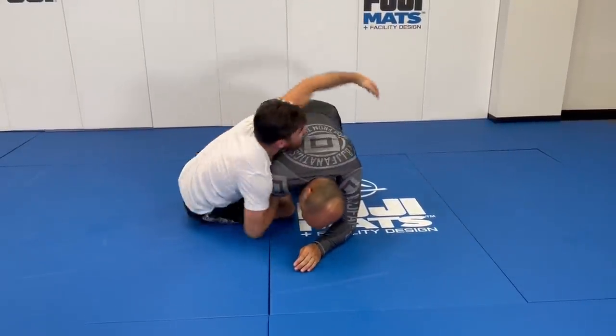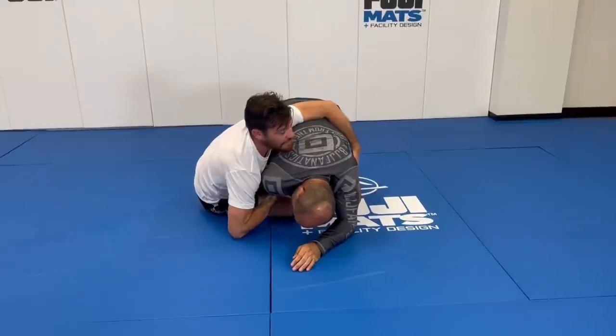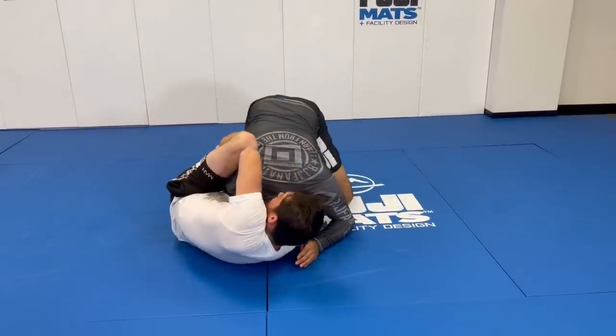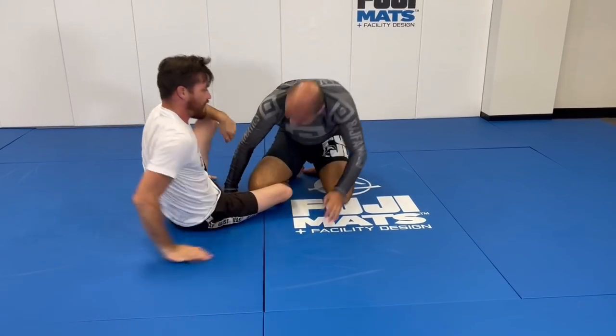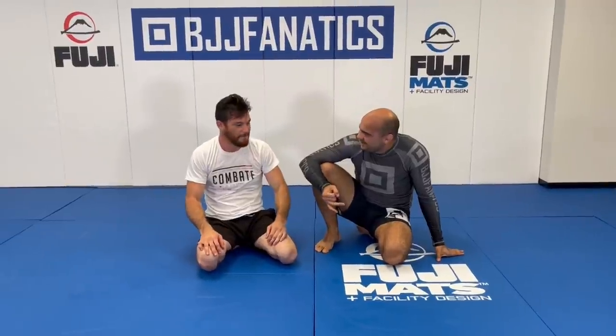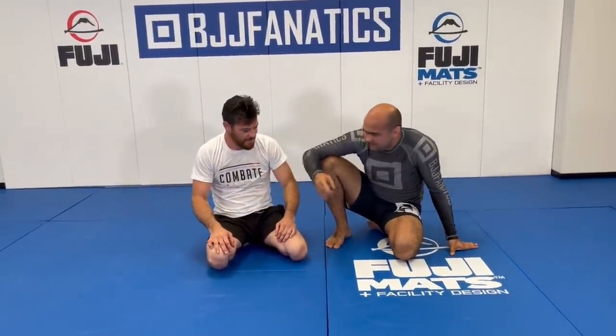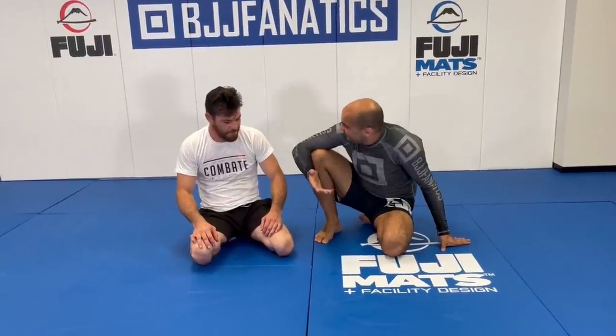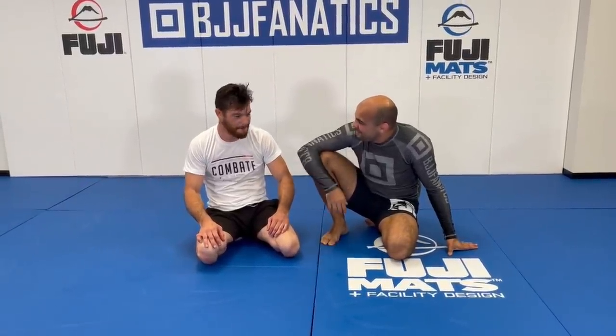A lot of times they resist — I always like to take the back. You can also sneak in a guillotine. That's awesome — I love how you have so many options from there. You pretty much showed a darce, a guillotine, a way to flip the opponent, and a double leg. And I bet you have way more from there as well.